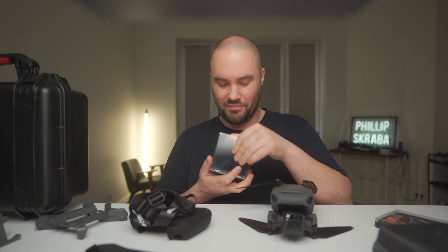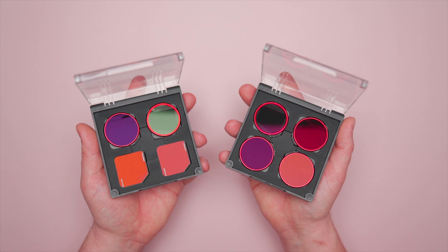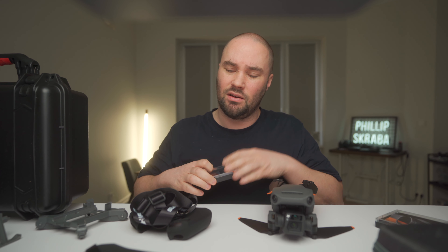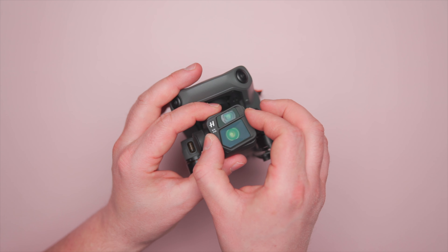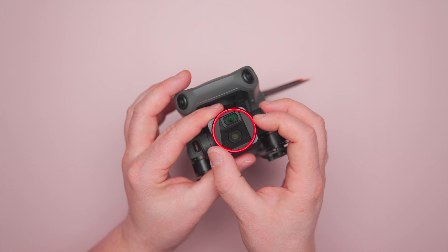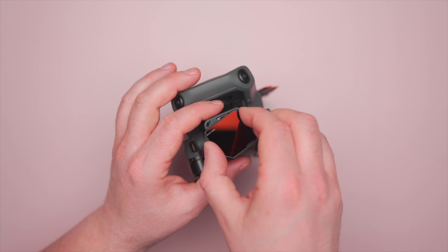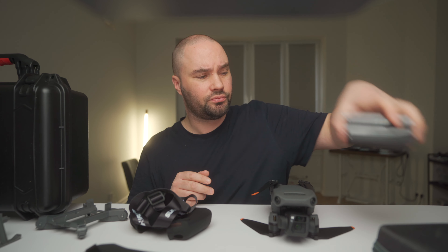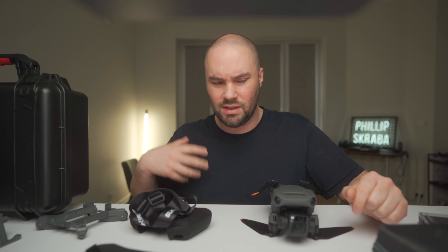Next thing are filters. I am a huge fan of filters and these are the Freewell filters. You've got a pack that goes ND4, ND8, ND16, and ND32 - and they are all PL hybrid filters. They're really easy to put on and take off. You also have more polarizer filters, an ND64, a CPL if you don't want an ND, and an ND1000 and ND2000 for long exposure photography. It comes with a nice little cloth. I'm also waiting for wide and anamorphic filters from Ulanzi and a few other companies.